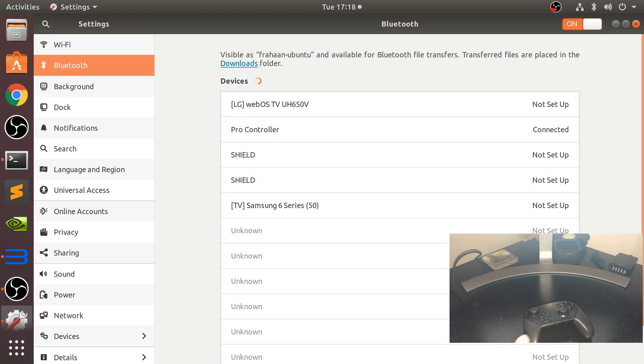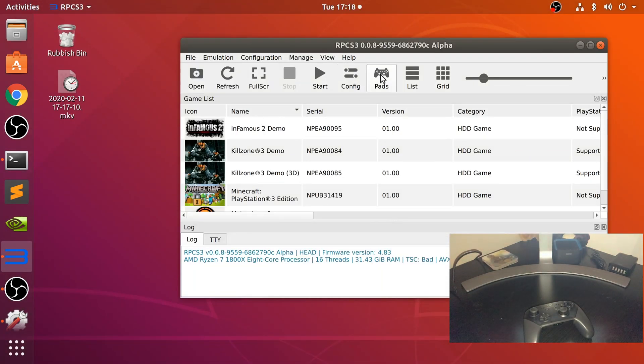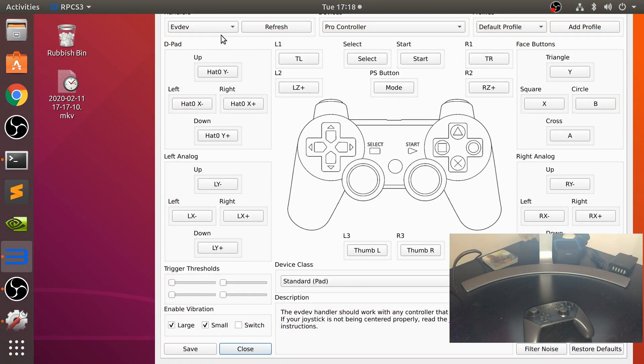It is now connected. It is still flashing - that is just a little caveat, something you will have to bear with. And now on RPCS3, go to pads and make sure you have got evdev open. It should automatically detect it - click refresh if it doesn't.